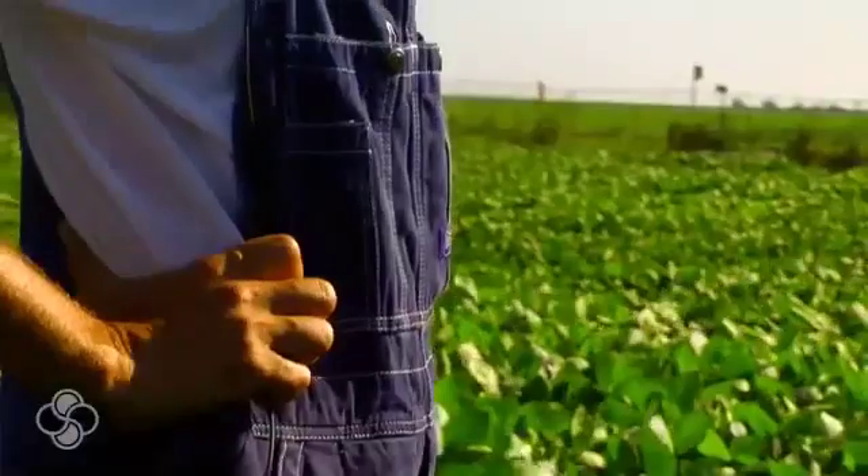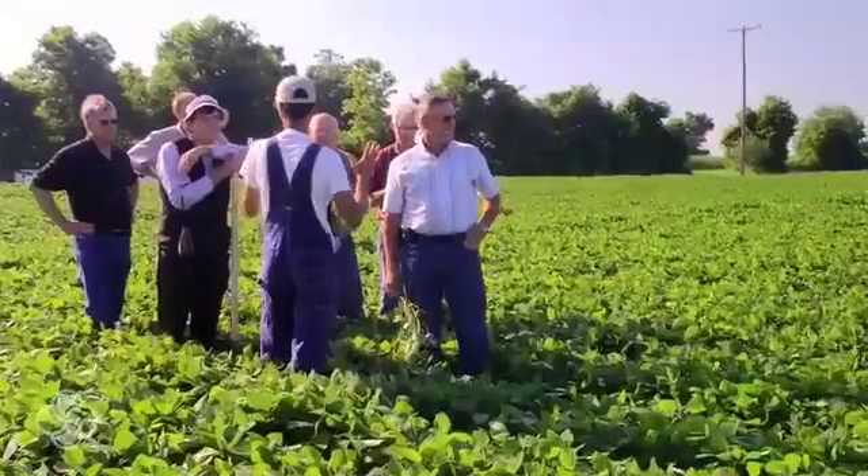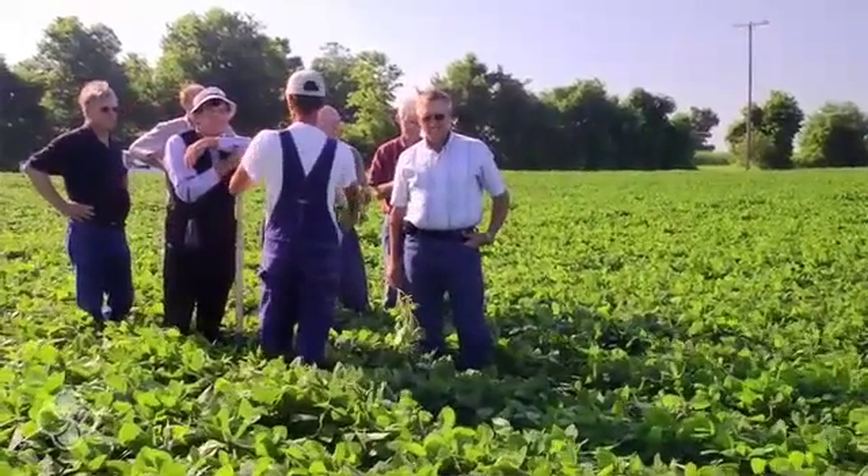I had to take some of my own medicine because we'd kind of got stuck in a rut doing the same thing over and over. I got to reading about some new Stoller products, so I got a hold of Stoller and they suggested trying BioForge. We used BioForge as a seed treatment, which gave us massive roots, and the best part is it's very inexpensive.